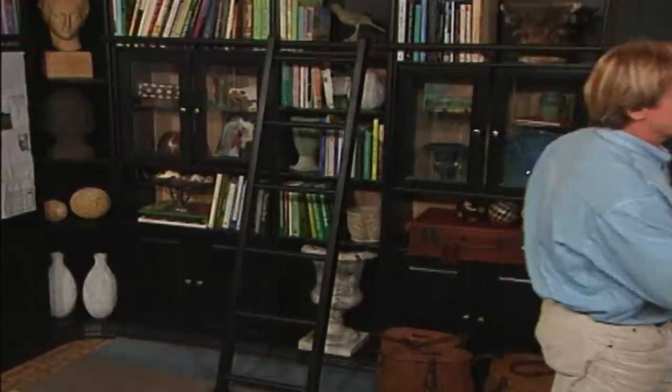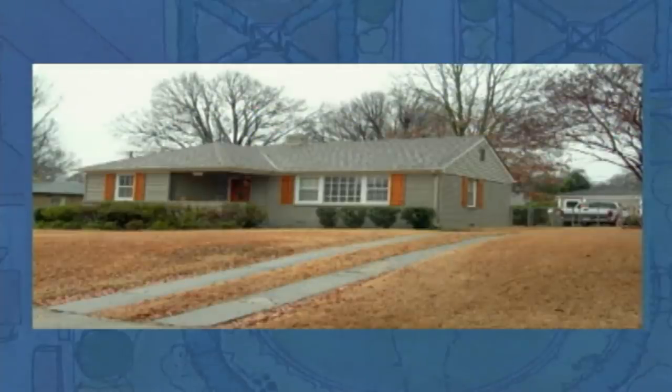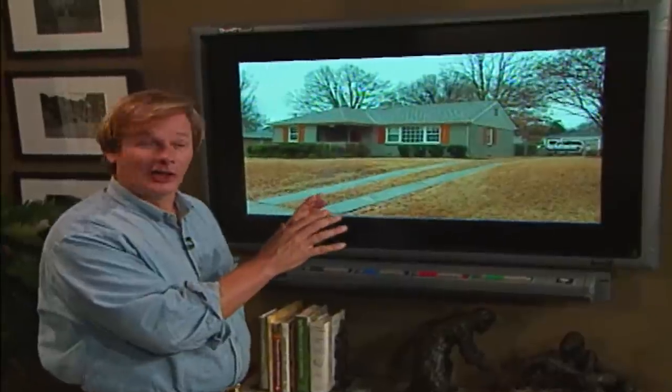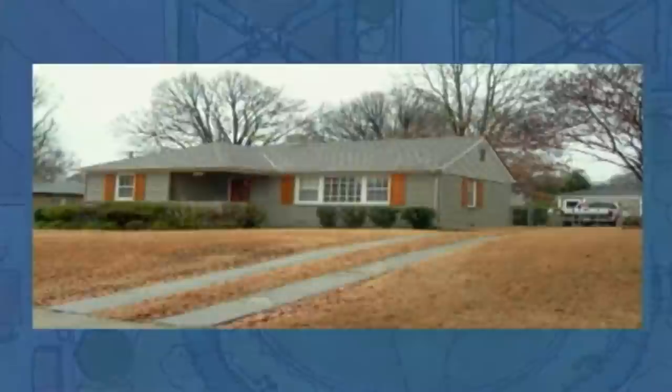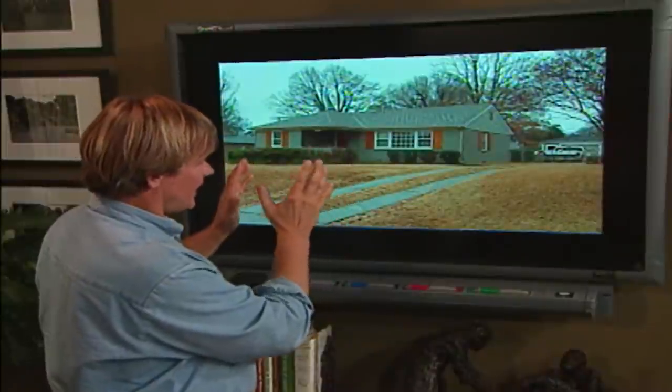Welcome to my studio. Here's where I take photographs that you send to me — we examine them and come up with ideas that hopefully will help you as you improve your landscapes. Today we have a picture of a house from Marco in Memphis. There's been some remodeling going on. I love the fresh coat of paint on the brick and the siding. The shutters are pretty strong — you can see there's quite a bit of contrast between the body of the house and the shutters.